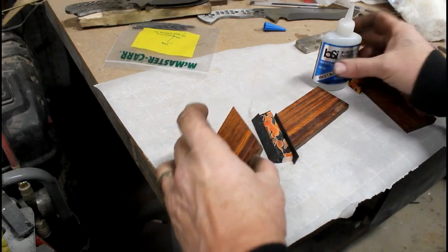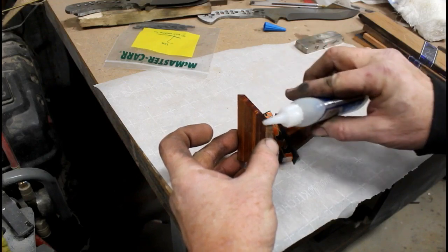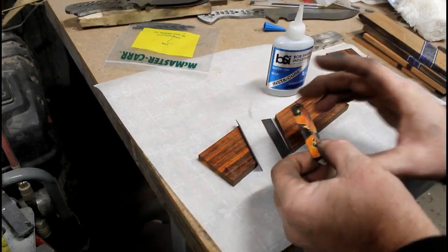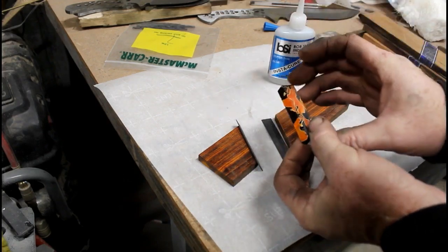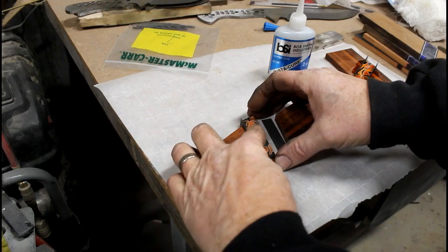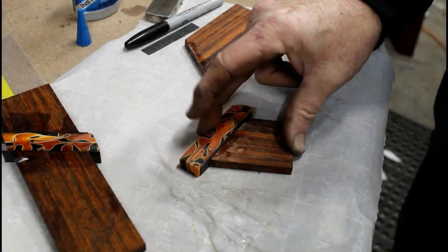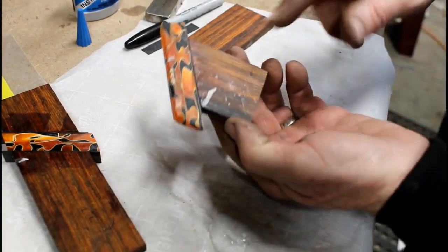The CA glue is a very fast-drying glue. You don't need a tremendous amount — you just need to cover the entire surface. You have to hold it together for about 30 to 40 seconds. It's not completely cured at that point, but it should be cured enough that you can separate it from the parchment paper and begin prepping it for the next segment to be glued on.